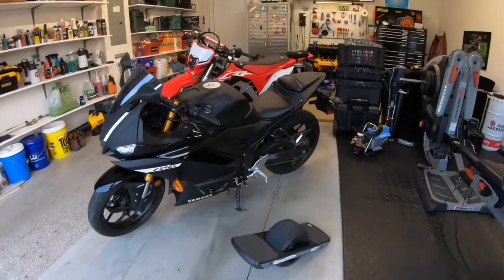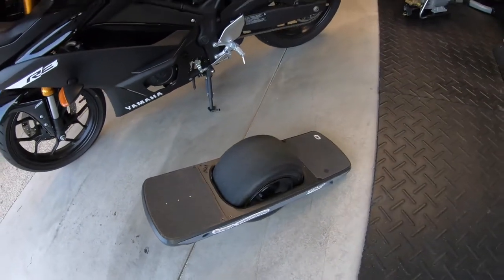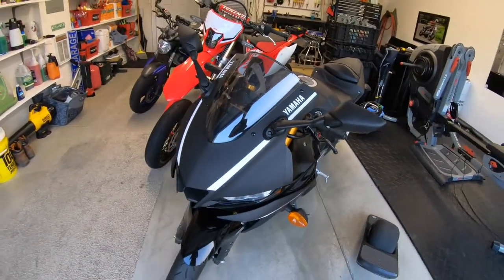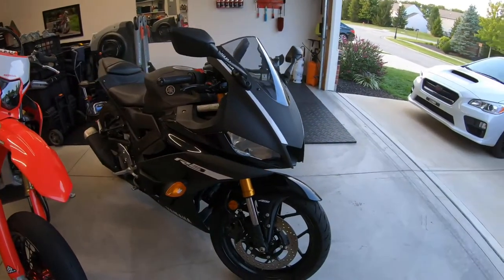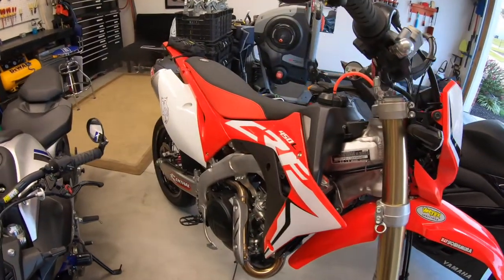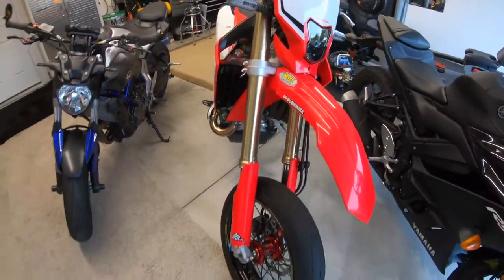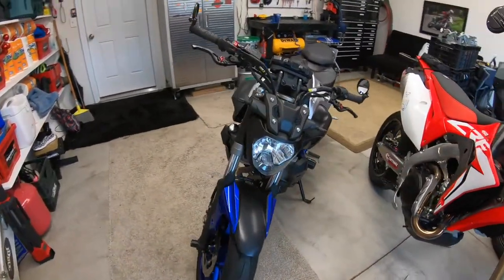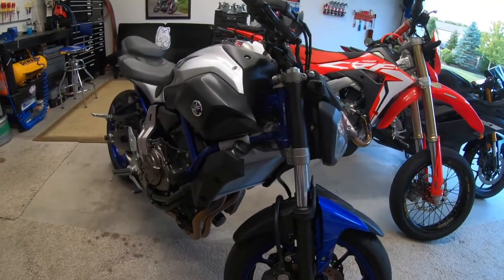First we're gonna do the bikes and the OneWheel here. We have a brand new OneWheel — it's a pretty fun little electric skateboard. And we have the Yamaha R3, it's a 2019. Then we have the CRF450L, it's also a 2019 Supermoto conversion. Then we have a FZ07 and that is a 2016.